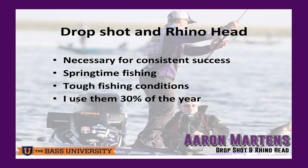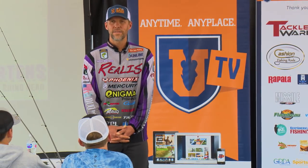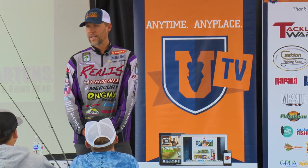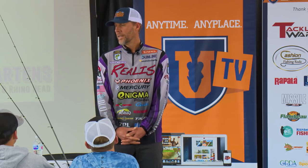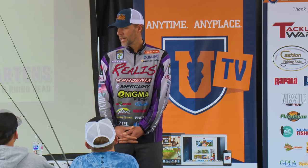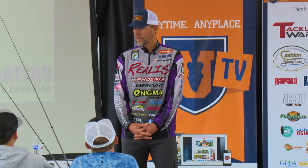A drop shot — I've been doing it since 98. I first did it in about 96, 97, fishing with some of the Japanese anglers in California. And I was like everybody else, slow to get smart on it. About 96, I was shown the drop shot by Japanese people on a guide trip at Casitas.